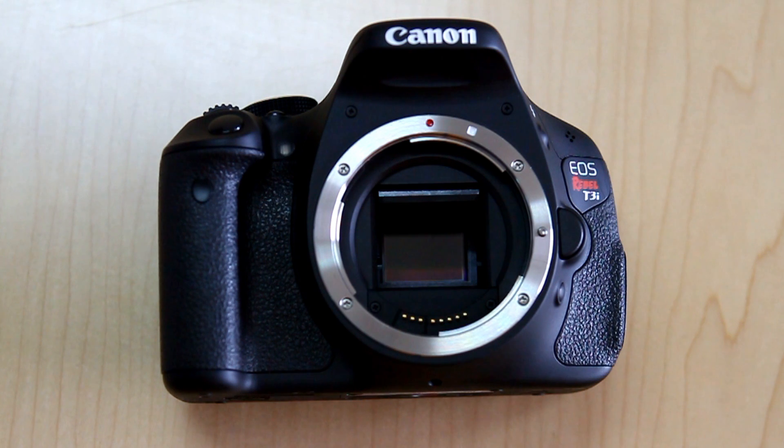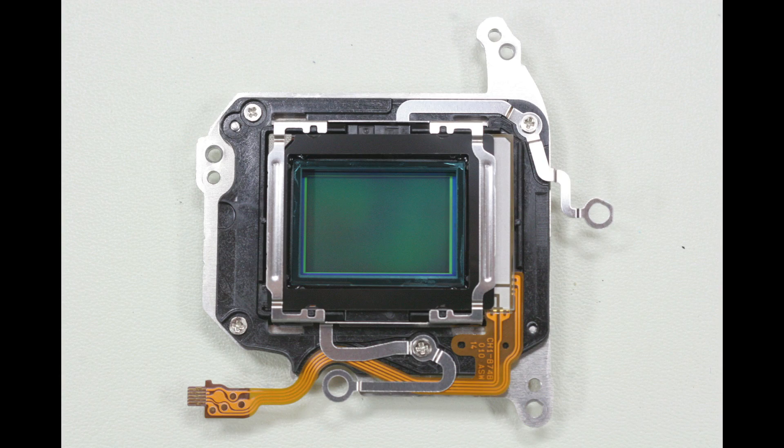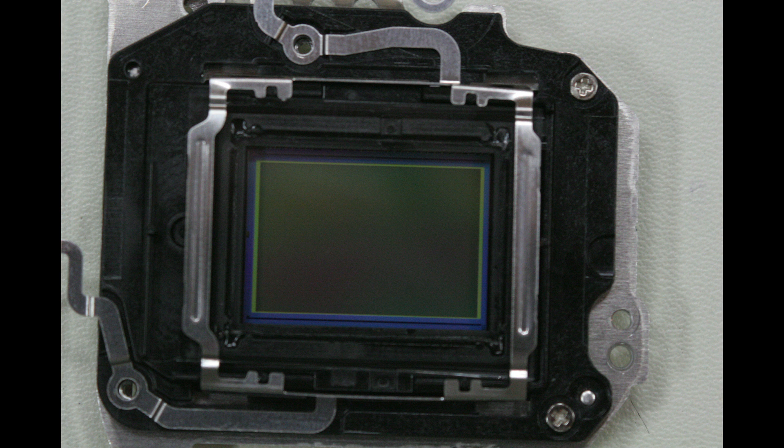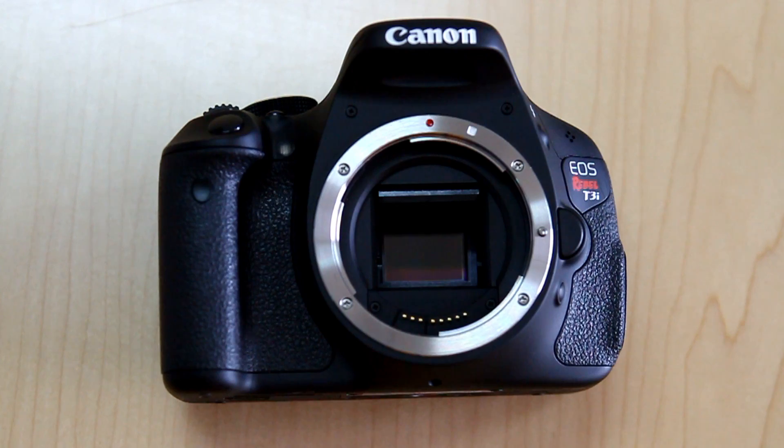This 600D that you see before you I've had modified, and basically that involves sending the camera away and having the IR cut filter, the auto cleaning, and all those little things removed so that the CMOS sensor is exposed directly to the sunlight, turning this camera into a full spectrum camera. I could have gone another method and actually converted this to a black and white UV only camera, but that makes the camera somewhat limited in what I can do with it. So I've opted to go with various filters on the end of the camera rather than replacing the glass with the UV filter at the sensor level.